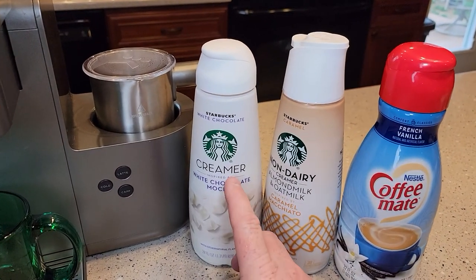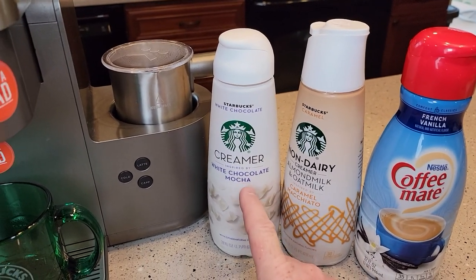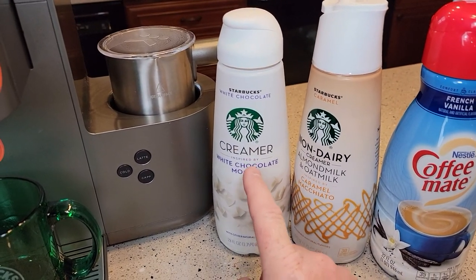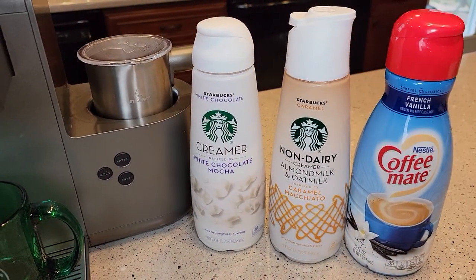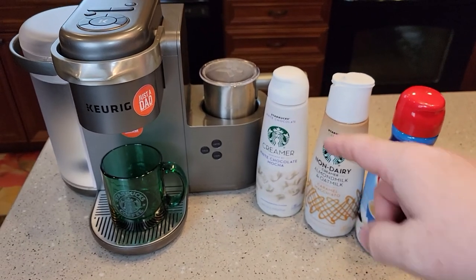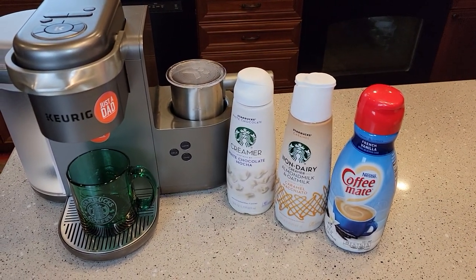So I went and bought these. You can get them at Walmart or Target. They're about $5. This is the Starbucks dairy creamer, this is the non-dairy one. I'm going to show you that you can froth all three of these, but they all don't taste the same.